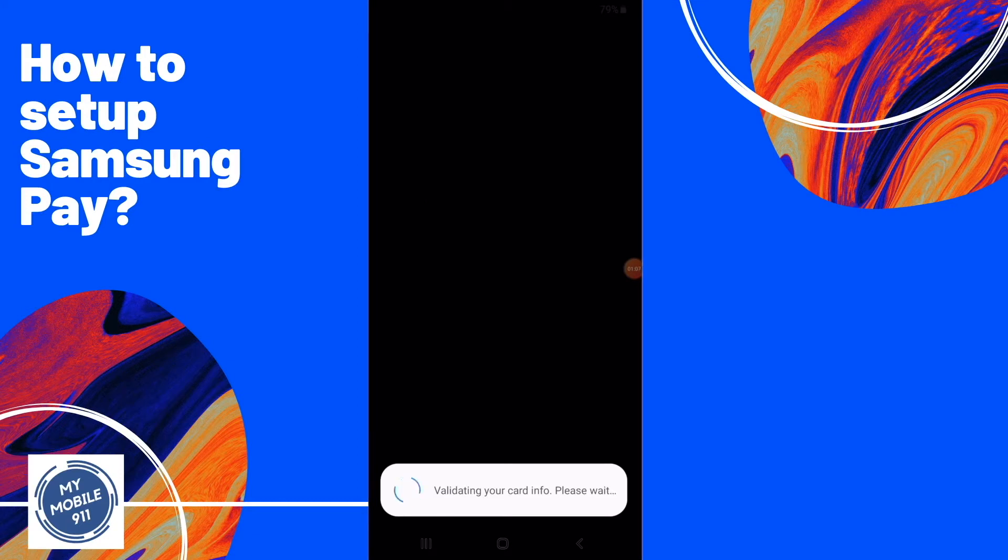After putting in your credit card number, expiration date, security code, and zip code, the system will validate your card info with the bank. If the bank can't recognize your card, an error will be shown.